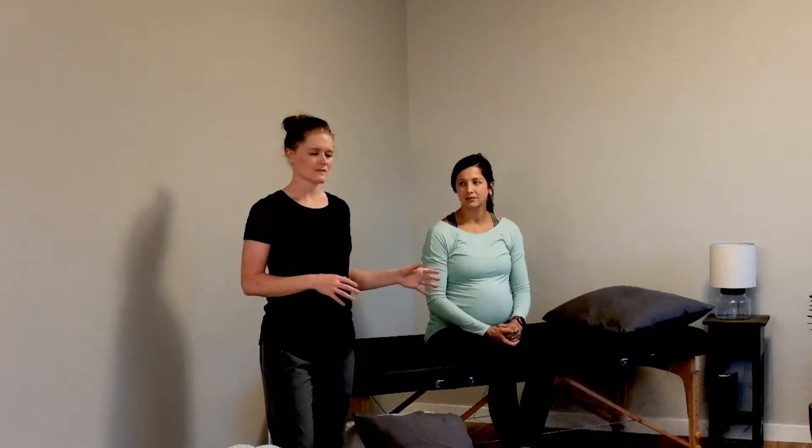Hey guys, it's Merrick with PT to Go for Moms, and today we're here to talk about how to move well in pregnancy. There are so many changes going on in your body that it's important to move well to keep you out of pain throughout your pregnancy. The first place we want to start is sleeping.